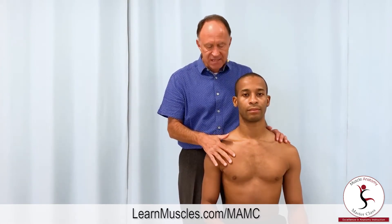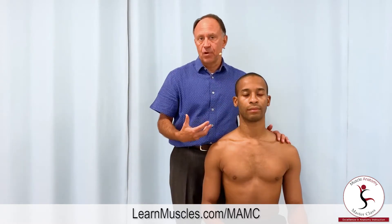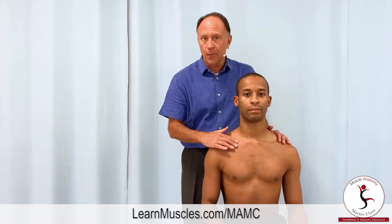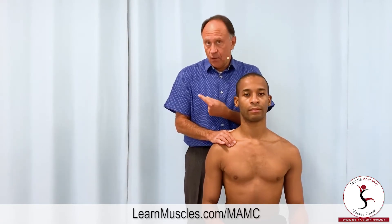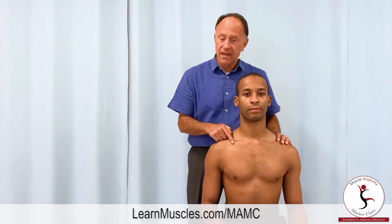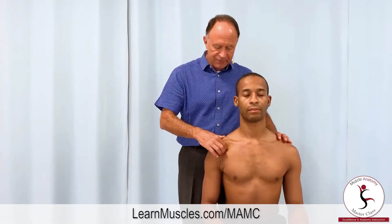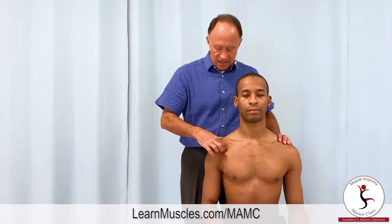The pec minor attaches from the coracoid process of the scapula and it has slips onto usually ribs three, four, and five. To find the coracoid process, the protocol I like to use is I begin on the clavicle where it's clearly easy to discern at its medial or proximal end. I palpate along the clavicle going laterally, or distally, until I feel the concavity of the clavicle. Once I find that concavity, I drop directly down and press in a bit posterolaterally, feeling for the coracoid process of the scapula.